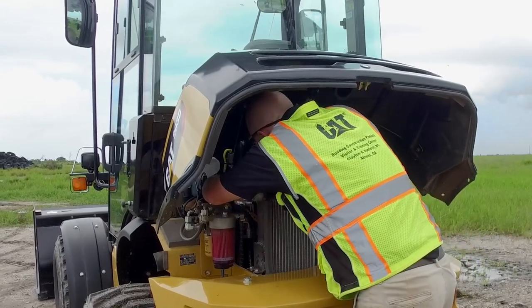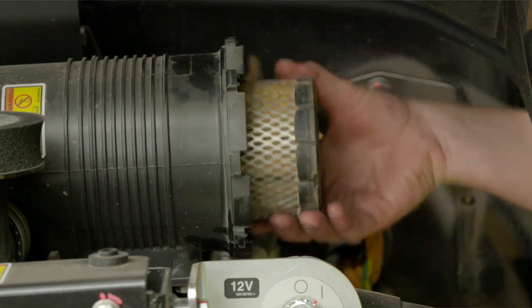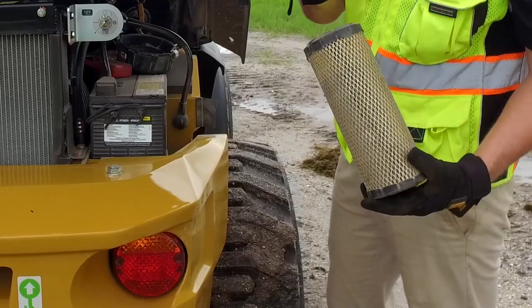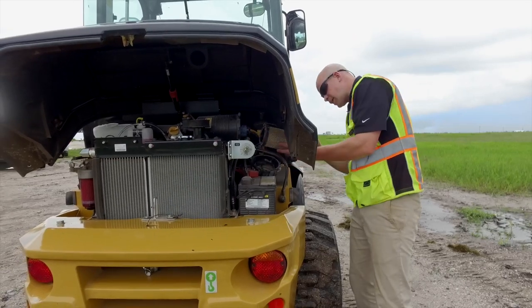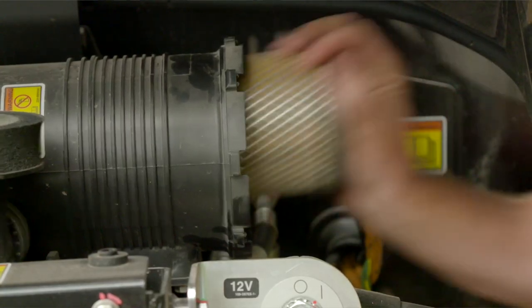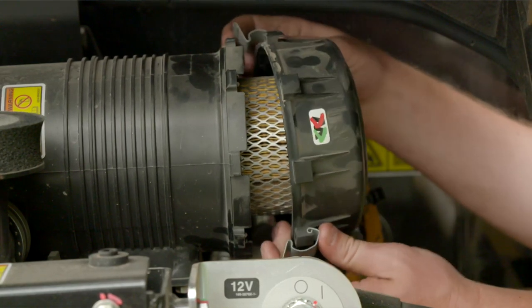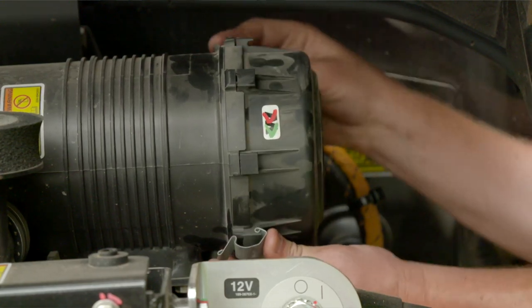Last is your engine air filter here in the rear. The primary filter is reusable — you can dust it out and blow it out with some low-pressure air. The secondary filter, which you can see in there, is not reusable. When it needs to be replaced, just go ahead and replace it — you can't blow that one out and reuse it. That's going to keep the engine breathing nice and clean.